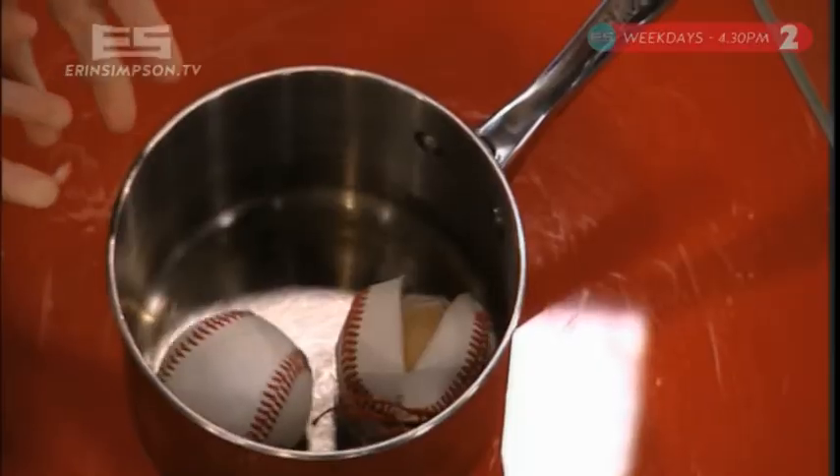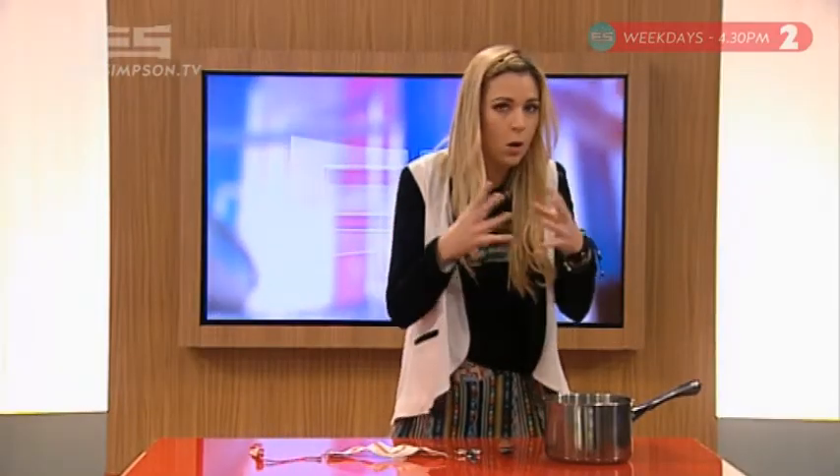Once you've done that, you put it in a pot of boiling water — you heard that correct — for about ten minutes, obviously there's no water in there, to about half an hour until it opens up and looks something like this.